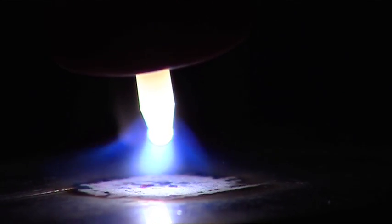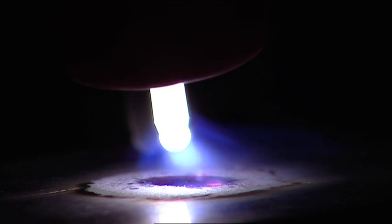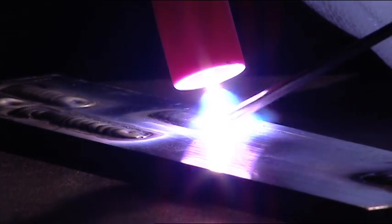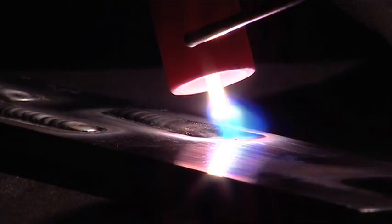If the puddle appears shiny and clean but you have a wide etching zone around the weld, turn your balance up because you have too much cleaning action. Another result of having the balance set too low is tungsten balling — your tungsten will melt back and not stay sharp. When you have the AC balance adjusted correctly, you'll see a bright, shiny puddle without anything floating on the surface, and you'll also be able to maintain a pointed tungsten.